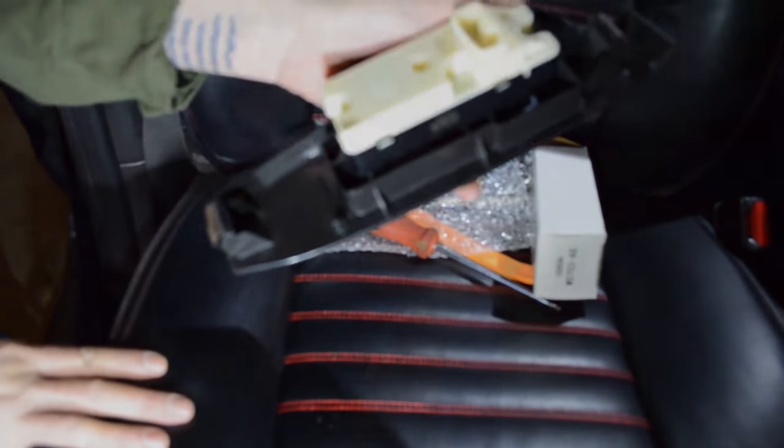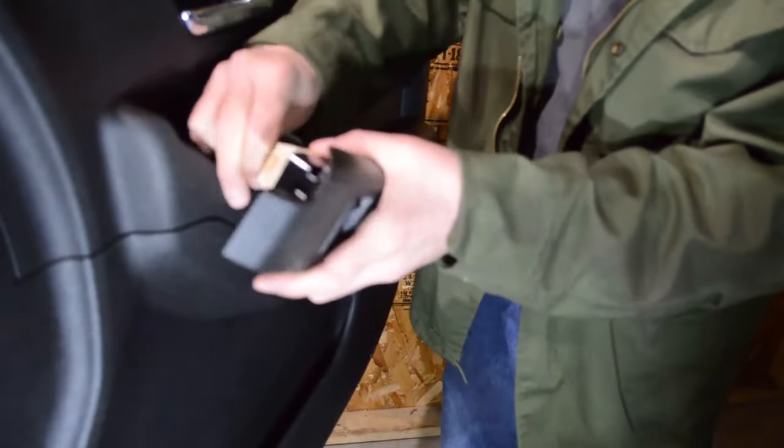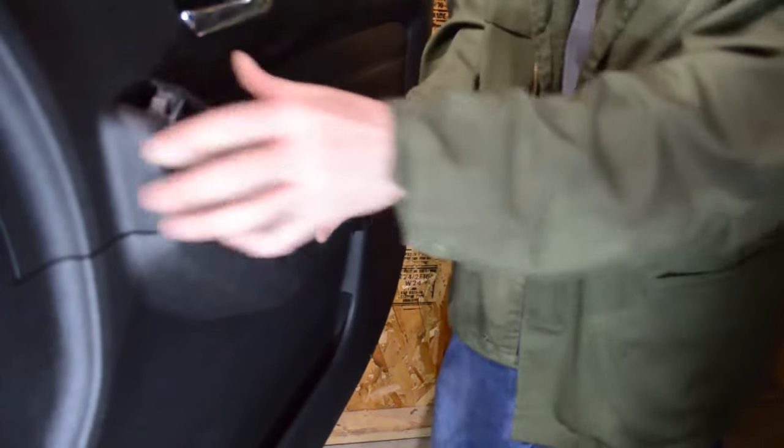With that done, we're ready to plug it back in. Plug the new switch back in. Replace the bezel. That's it.